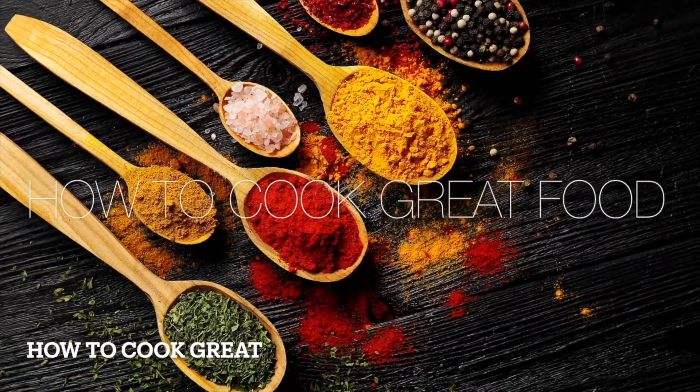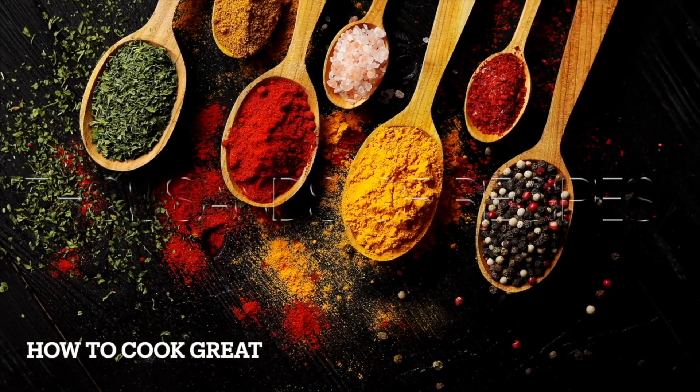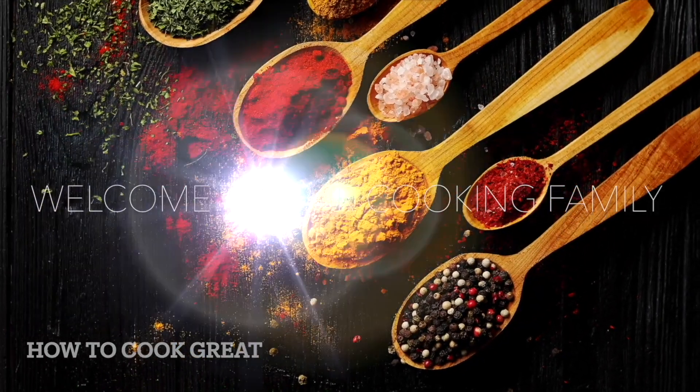Thank you so much for watching our videos — it means a great deal to us. Please hit the thumbs up if you like it. Subscribe to us, that would really help us out a lot. We've just hit 100 million views — we're very excited about that. We don't do any ads or endorse any products at all, even though we're offered it quite a lot. We've got a little PayPal thing — if you want to buy us a coffee, just a couple of dollars or whatever you want, you can follow the link. Lots of love, we'll see you next time.